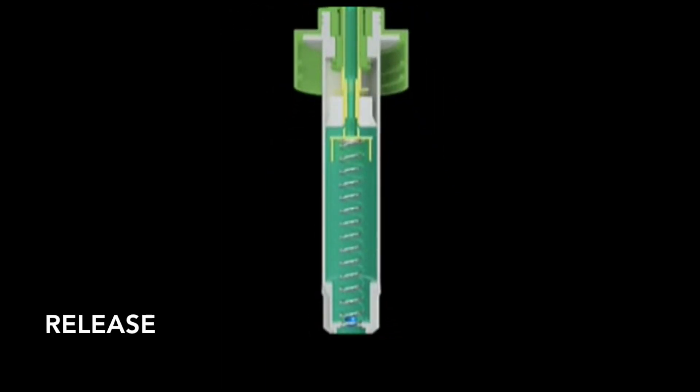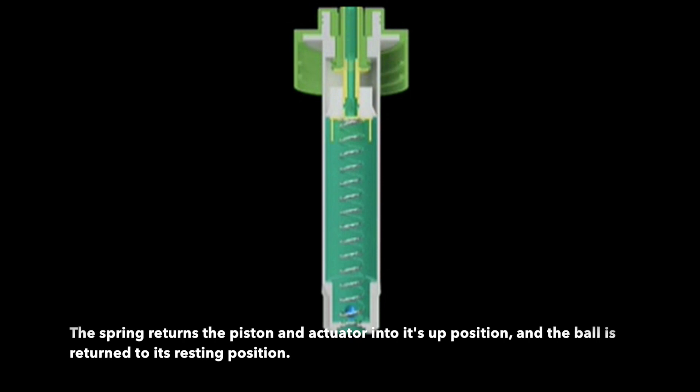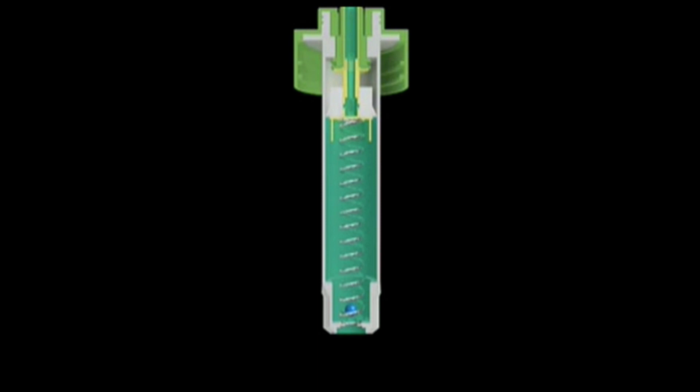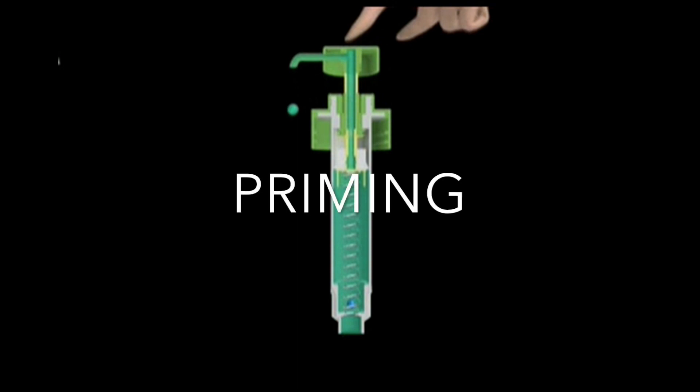As the user releases the actuator, the spring returns the piston and the actuator to the up position. The ball returns to its resting position. While the volume of the chamber increases, the air pressure in the chamber becomes lower than atmospheric pressure, because the piston blocks outer air from entering. The liquid is then drawn up into the dip tube and subsequently into the chamber. The ball then seals the chamber and prevents the liquid product from falling back down into the bottle. This initial cycle is called priming.